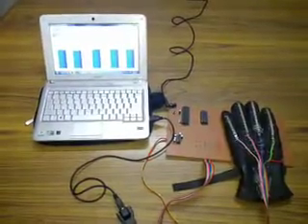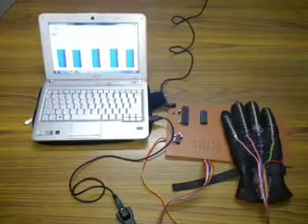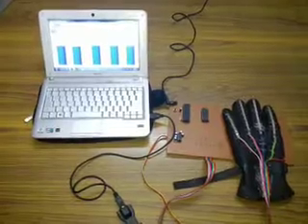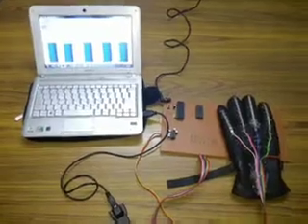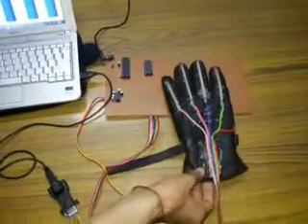Hello friends, this is the hand gesture measurement system and we are indicating the level of each finger on LabVIEW. First of all, what we are doing is we are using flex sensors.